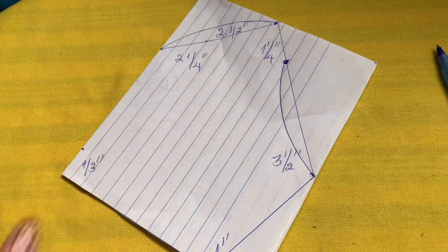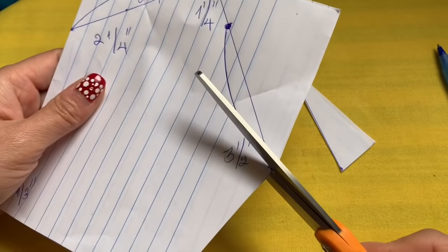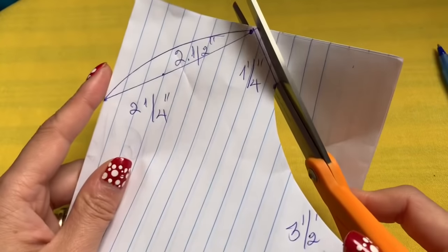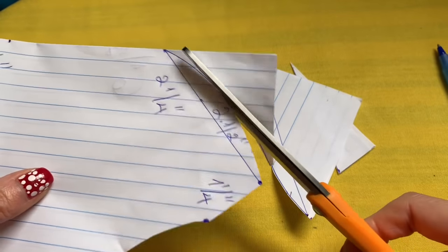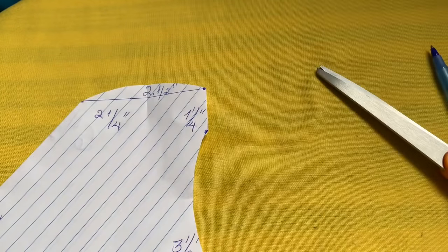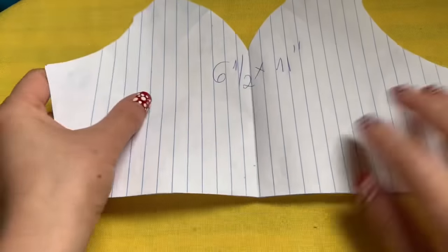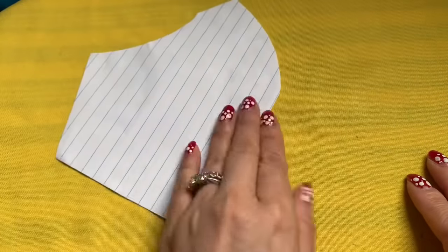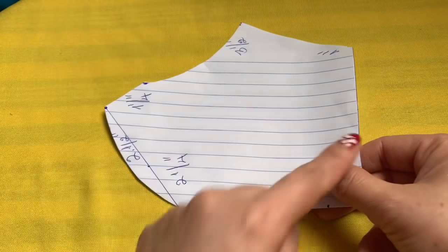I'm going to cut this out. When you open it, it's going to be like this — this is a very comfortable mask that everybody can wear. Now what you do is find a fabric. You can open the template like this when you trace the line, or you can fold it, but you have to fold the full side of the fabric. I'm going to go find my fabric.